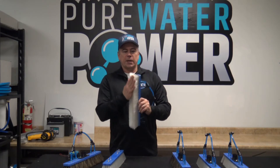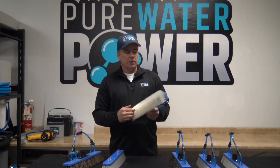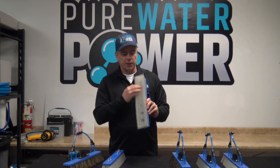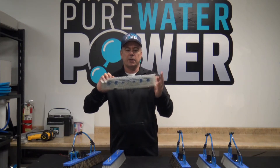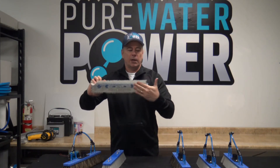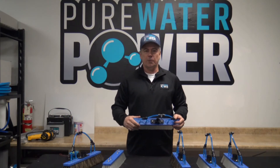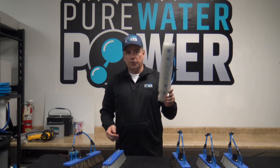This is our 100% nylon double trim brush with high quality DuPont bristles. The outer perimeter of the brush is a little bit longer than the internal part, so it gives you superior scrubbing. When you put pressure on the glass, the bristles splay out, giving you the ability to scrub with the inner bristles and clean with the outer. It's the workhorse of the industry — DuPont nylon bristles are very durable and have very good scrubbing ability. That is the double trim nylon.